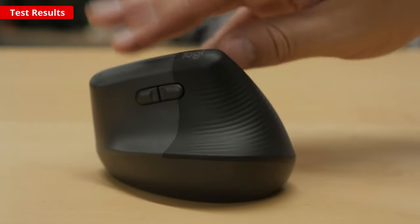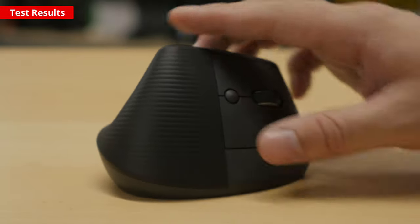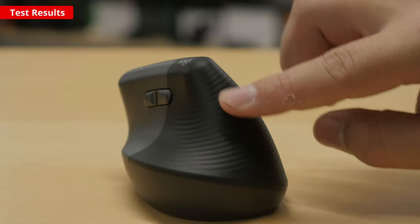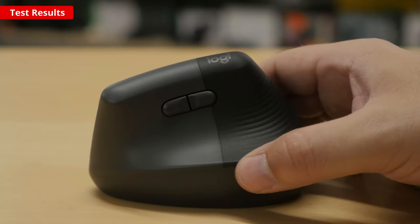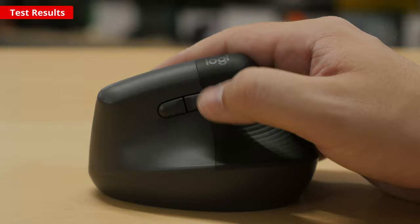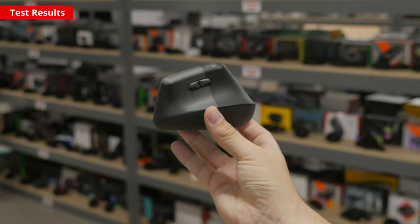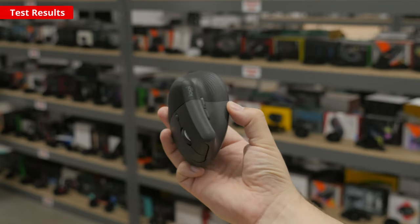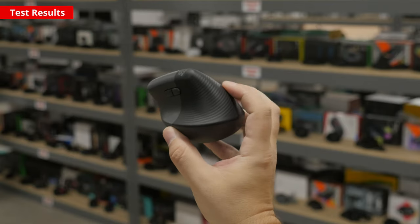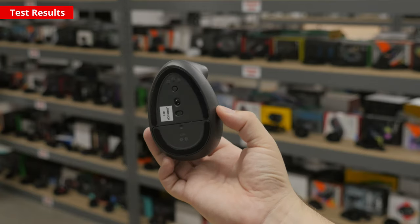Now we'll look at the tests. Let's start with the build quality. Good build quality is important for the overall longevity of your mouse and can also play a role in how comfortable it is to use. The Logitech Lift feels well-built overall. There isn't any flexing or creaking between parts. There's a faint rattling sound if you shake the mouse, but this isn't noticeable during normal use. Unfortunately, while the plastic feels sturdy, it also feels somewhat cheap, especially compared to the material quality of the Logitech MX Vertical. Note that unlike the MX Vertical, this mouse uses post-consumer recycled plastic in its construction, which may account for this cheaper feeling.